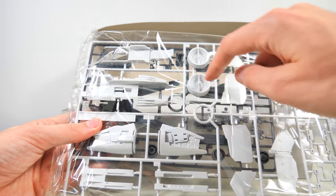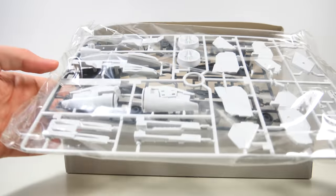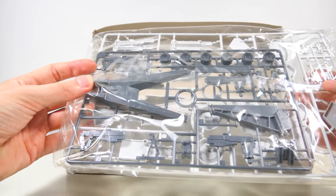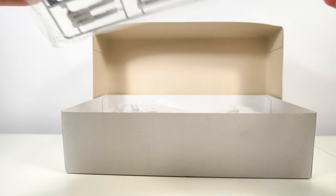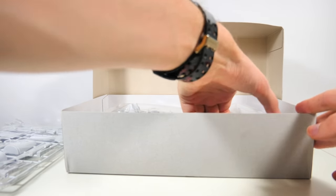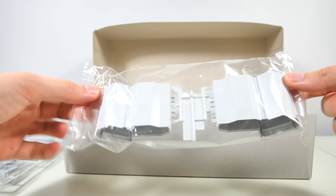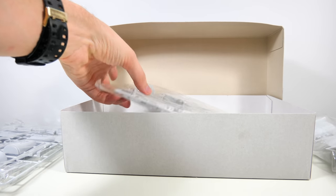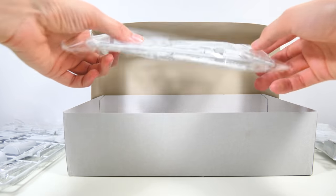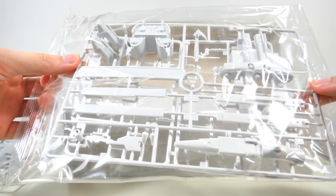These insides will all have to be painted gray, and we are getting a gray runner, so we're not off to a great start, let's say. These are the weapon containers, which, well, that's what they are. Then we get some more white parts, unsurprisingly.